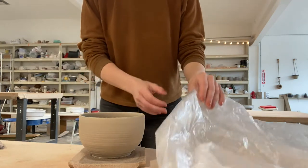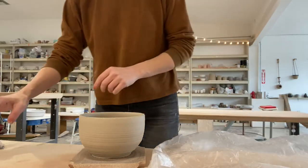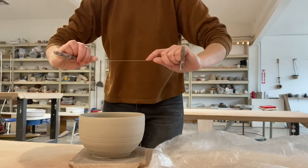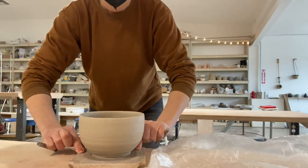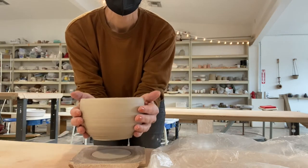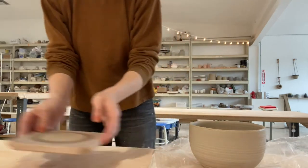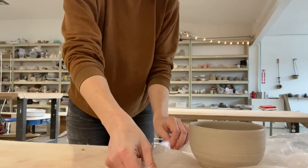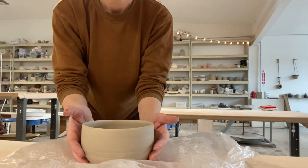I have a piece of plastic here ready to go, and first thing I'm going to do is run a wire tool underneath my piece just to make sure it's not stuck to the bat. And then with clean, dry hands, very carefully pick it up with two hands and transfer it to the middle of the plastic. If your piece distorts a little bit while you're doing this, that's okay — you can coax it back into shape.